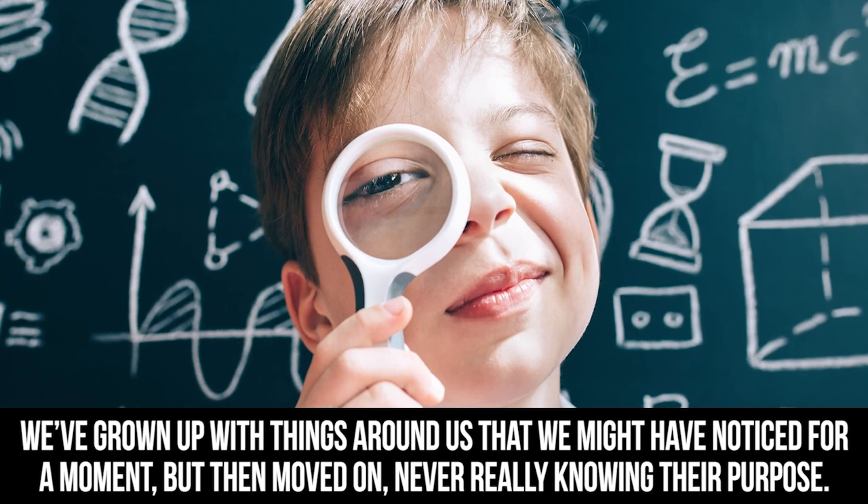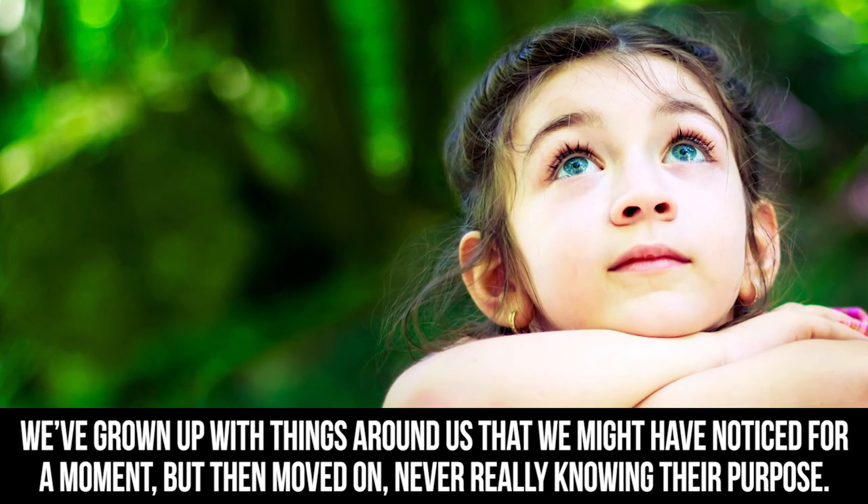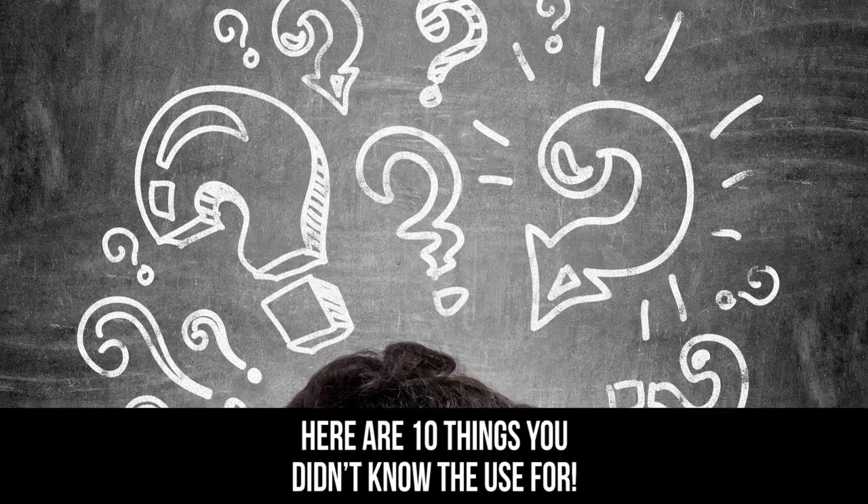We've grown up with things around us that we might have noticed for a moment but then moved on, never really knowing their purpose — whether it's an extra hole or snap, everything is there for a reason. Here are 10 things you didn't know the use for.